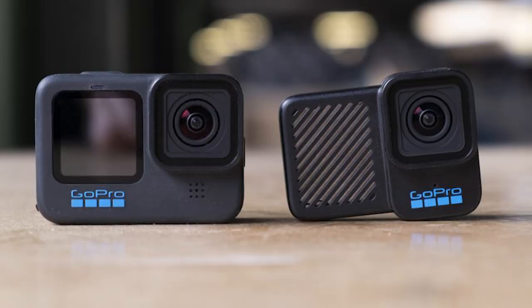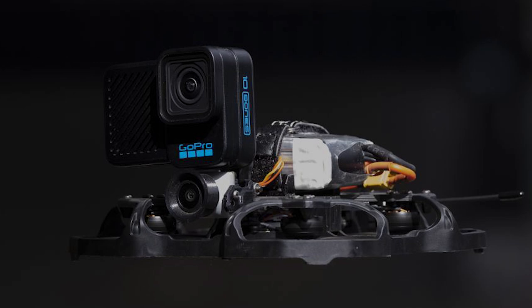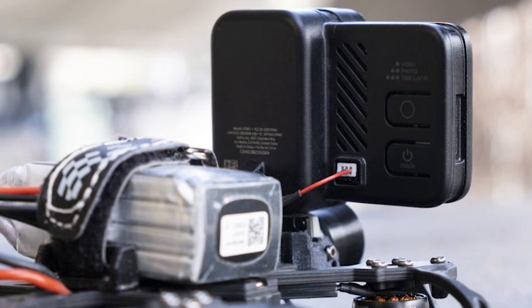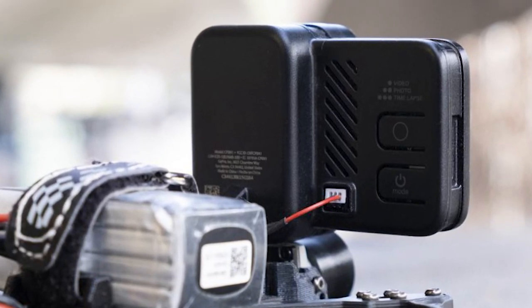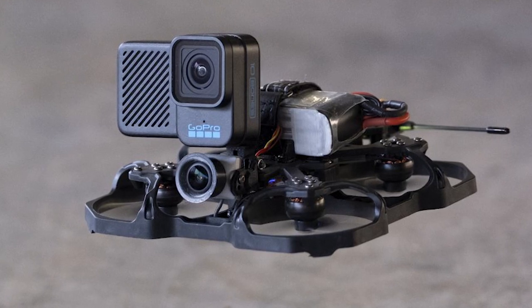The Hero 10 Blackbones is intentionally a shell of its fully-fledged sibling. In the hand, it weighs a barely noticeable 54 grams, mainly due to the typical metal enclosure being replaced by a lightweight plastic. GoPro says that this shell offers some protection, which you'll need in the event of inevitable crashes. The more noticeable design feature of the Hero 10 Blackbones are its new vents, which help provide cooling to stop the camera from overheating while shooting.